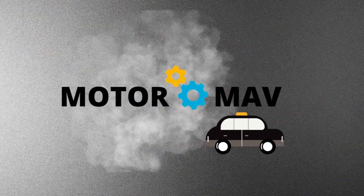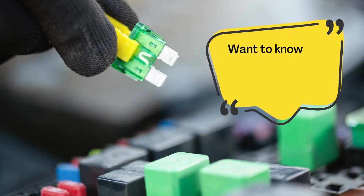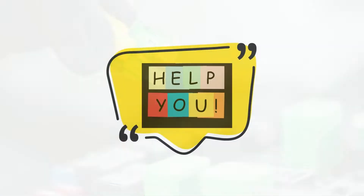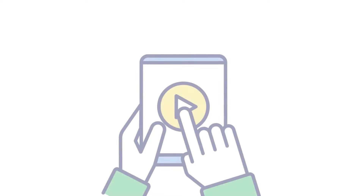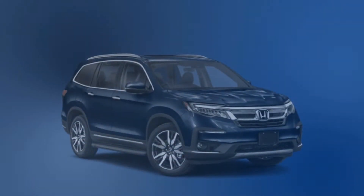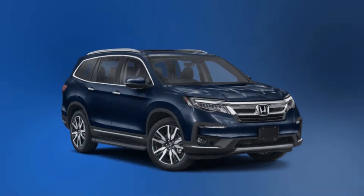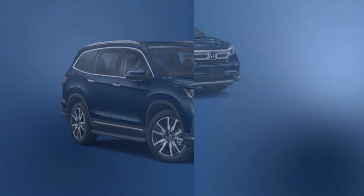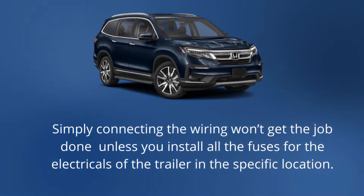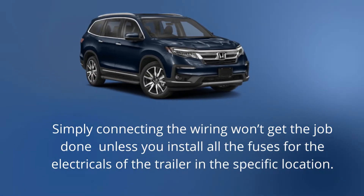Welcome to MotorMav. Want to know the location for Honda Pilot trailer light fuse? Let's help you. After watching this, you will get to know. Currently, there are three generations of the Honda Pilot SUV active globally. Simply connecting the wiring won't get the job done unless you install all the fuses for the electricals of the trailer in the specific location.